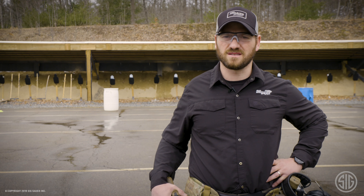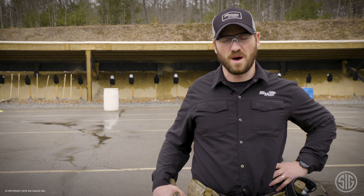This drill can be performed on steel or paper targets. It's an adaptation of the run shuffle run drill. It'll be two hits on each target. I'm running the M17 modular handgun system, which has an external safety. I'll be manipulating that safety in between targets.